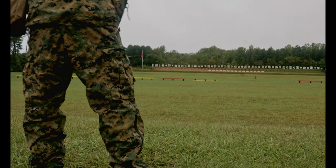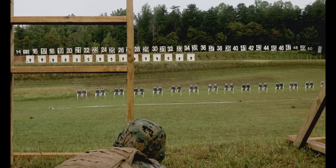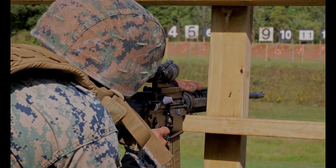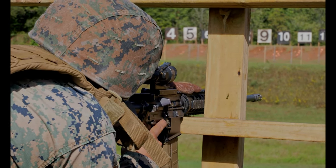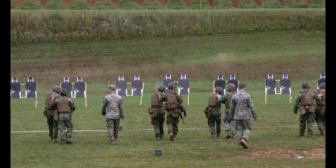I absolutely believe that this new qual will benefit Marines in their mission. The mission of the Marine Corps Rifle Squad is to locate, close with, and destroy the enemy by fire and maneuver, and to repel an enemy's assault by fire in close combat. So by starting at 500 and working our way down to 15 yard lines, they are doing exactly such.